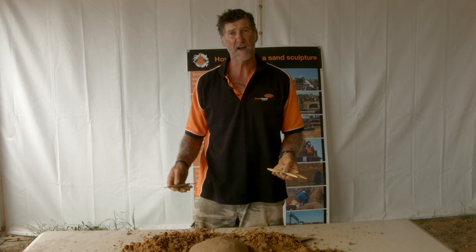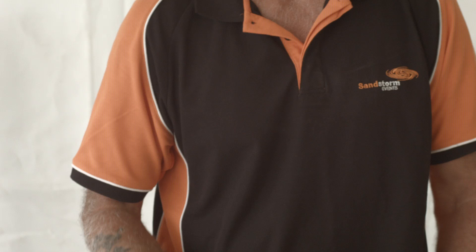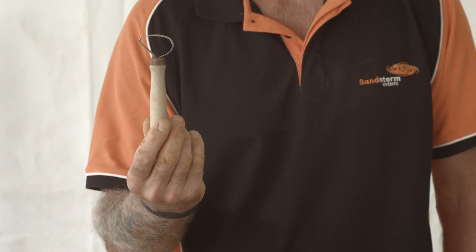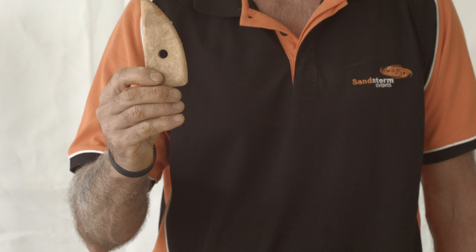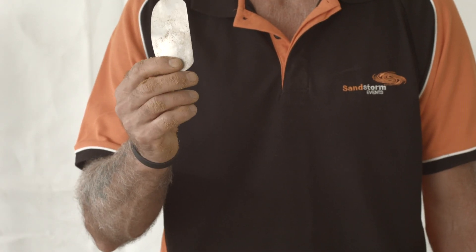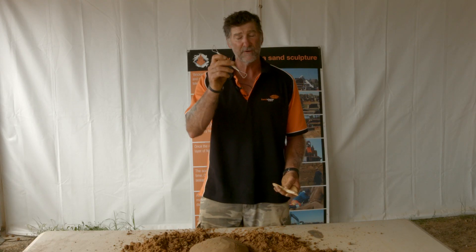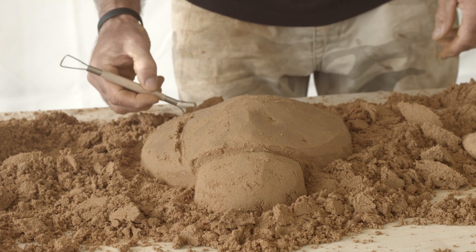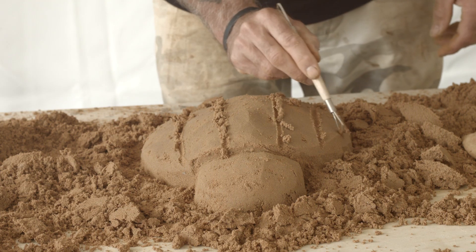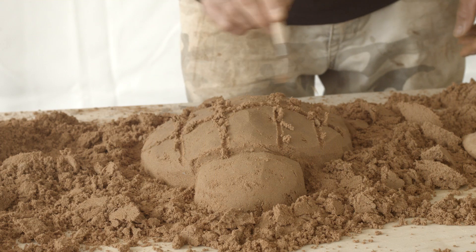Step five is to add the detail to your sculpture. You can use the various tools — there's a wire tool, you can use your knife, the wooden tools that are provided, and you can also use your tin tool. The best one for doing grooves is your wire tool. Always drag from the edge to the middle and just use the points — don't use the whole wire, like this.